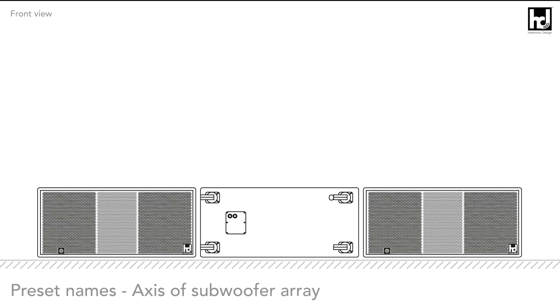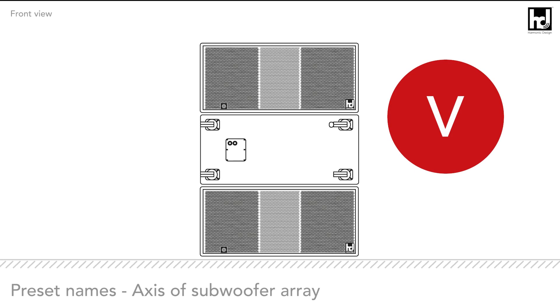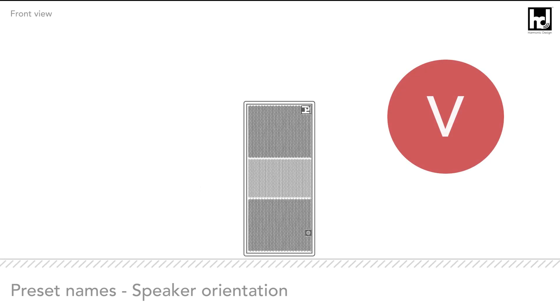First, we want to explain the preset names. The first initial describes the axis of the subwoofer array: H or V. The subwoofers can be placed horizontally (H) or vertically (V) next to each other. Second is the orientation of the speaker: horizontal orientation flat on the floor (H), or upright orientation on the floor (V).